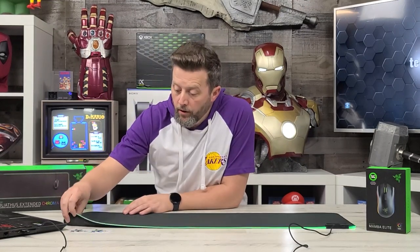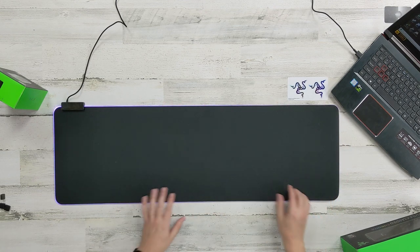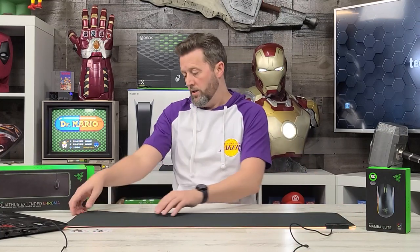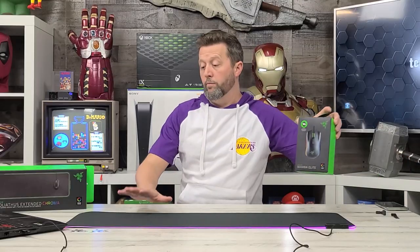Some of the other mats that we've looked at aren't quite as strong as they get away from the power supply — it doesn't all look to be consistently lit. I will say that by the time I'm in this corner, it's very bright. It looks a little bit stronger on this side, but I think that's normally the case with any of them we've looked at anyway. I would put it on purple or gold, since we're now ready to move beyond the Goliathus to the Mamba Elite.